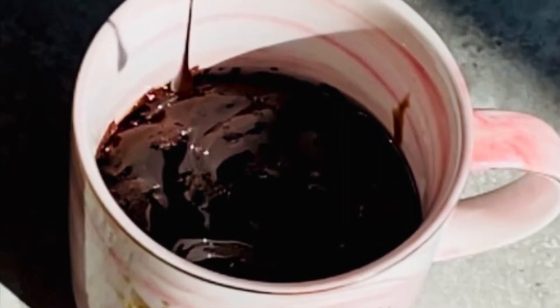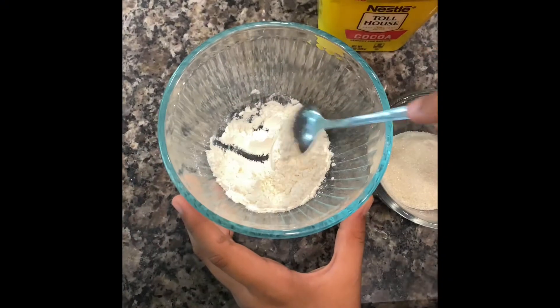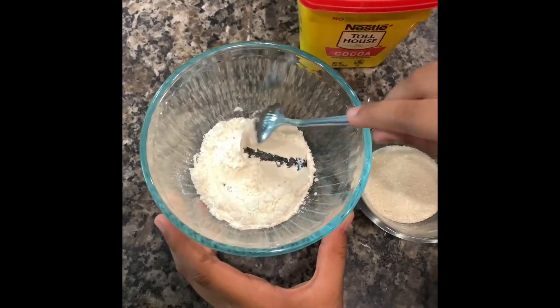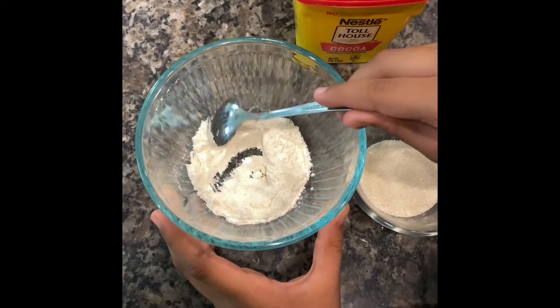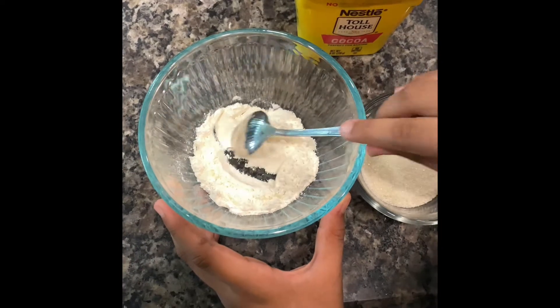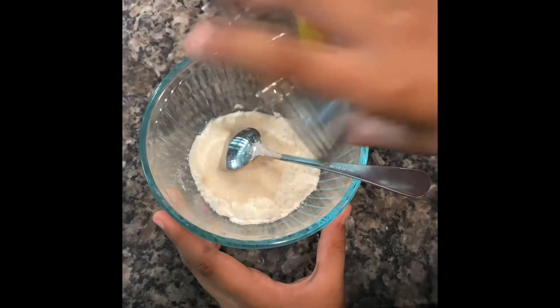Hello everyone, today we are going to make a delicious chocolate mug cake. All the ingredients are also in the description box. I right now added three tablespoons of flour, then we are going to add two tablespoons of sugar.